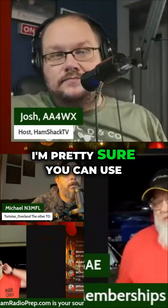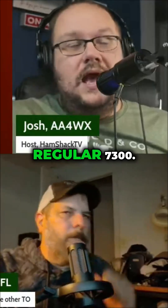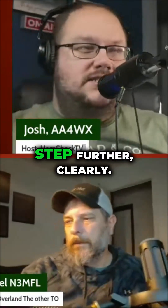I'm pretty sure you can use WFU on desktop — you don't have to pay for it to control the regular 7300. I've done that before, yeah. But this is a step further, clearly.